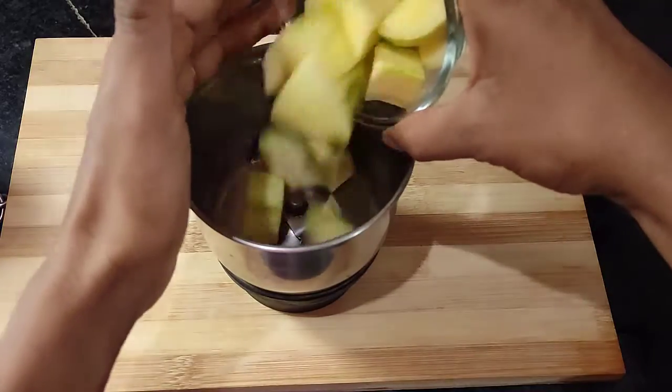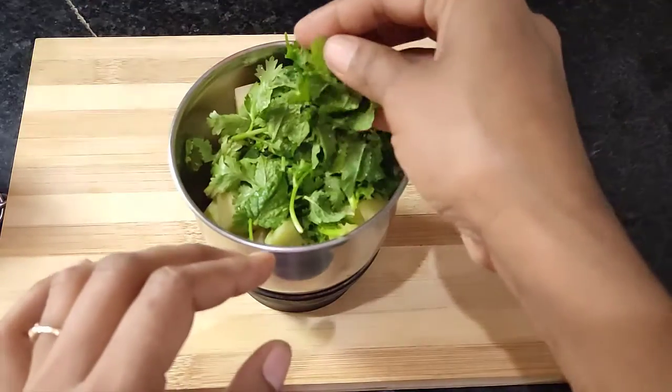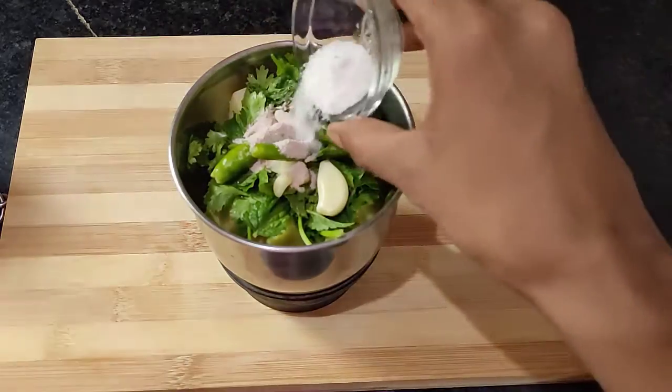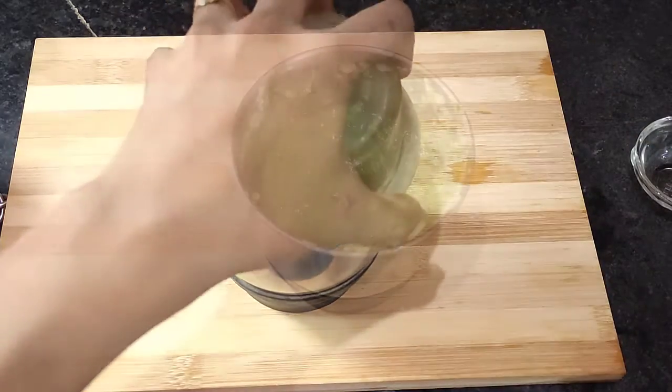First we add the aam (raw mango) into the grinding jar. Then add half teaspoon Pudina, Hari mirch (green chilli), normal namak (salt) 1 teaspoon. We mix everything together and grind it. You can see it is ready.